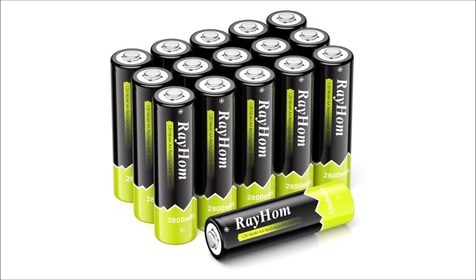Before I conclude, I wanted to mention another brand to keep an eye on. Rayholm is a supplier of inexpensive rechargeable AA and AAA batteries. I've been using some of their AA batteries for a while and they've performed well compared to other brands I have, and they have a higher capacity rating too. So next time you need batteries, jump on Amazon and use the link in the video description to pick some of these up.